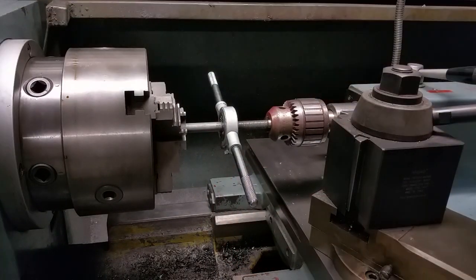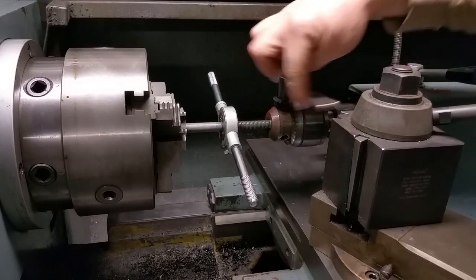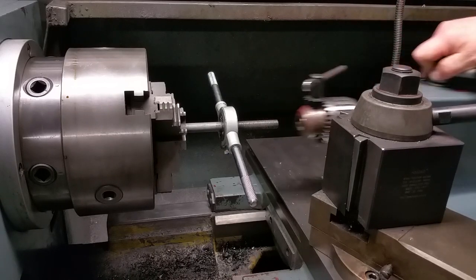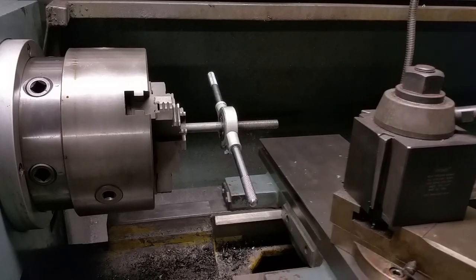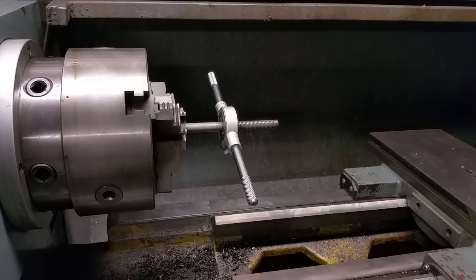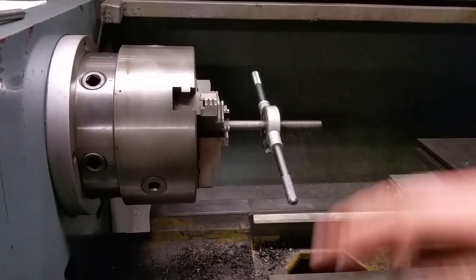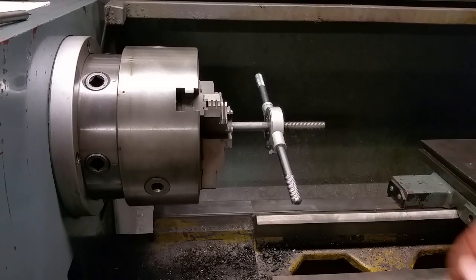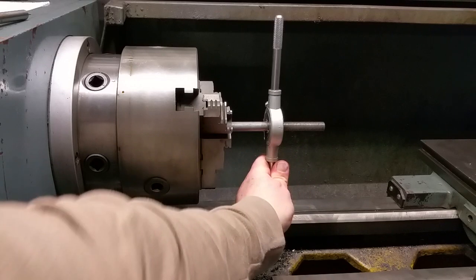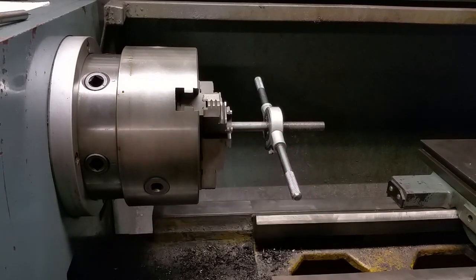Now that I've got it started, I'll just loosen that. Tailstock back. Then I can slide my carriage out of the way. And then I can just try rotating that.